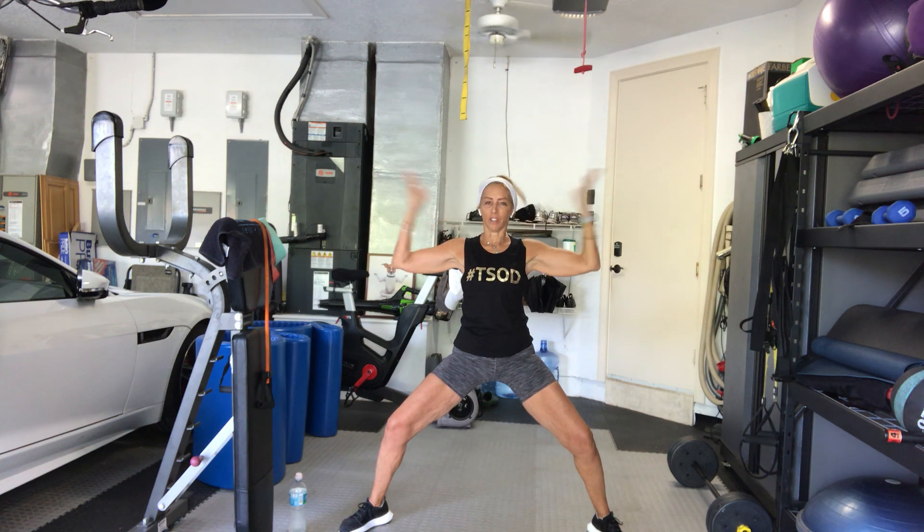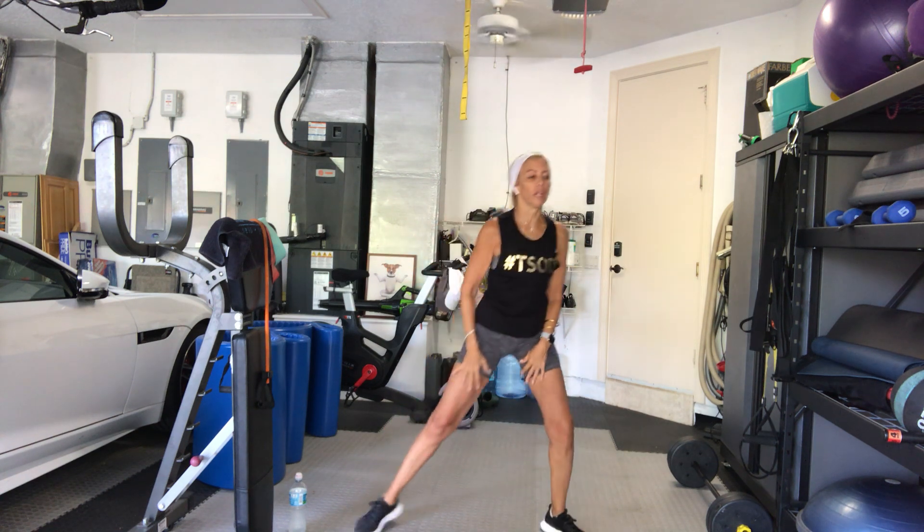I'm going to say 4 more because I was talking — 4, 3, 2. Come on up, shake it out. Alright, let's get those bands now above the knee, above the knee.